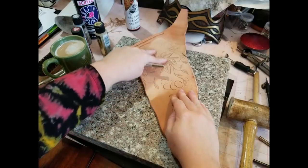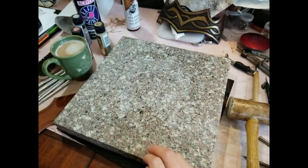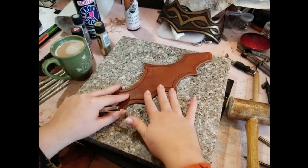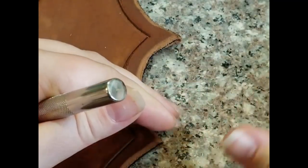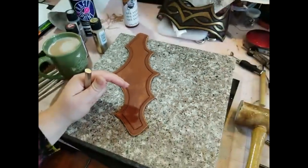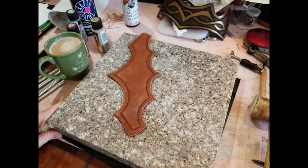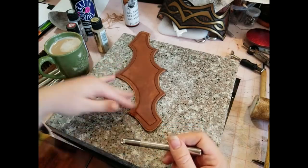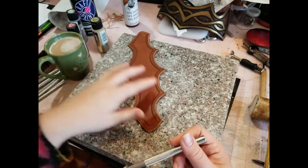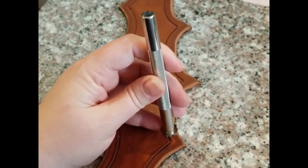Keep all of your scrap pieces of leather because you never know when you're going to want to practice something. Now we're going to come back to our piece — I'm working on a solid granite block. You could use marble, or just something that's going to absorb all of the heavy hitting. Underneath I have a black Poundo board, which helps absorb a lot of the noise. I can comfortably do my leather work without really bothering anyone.